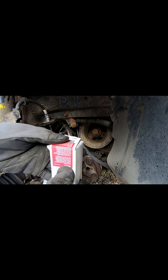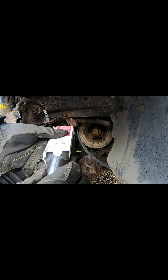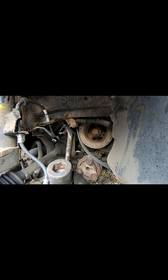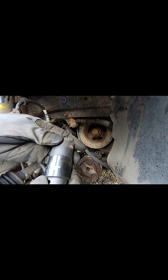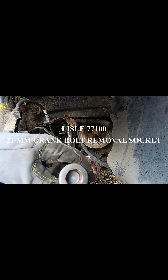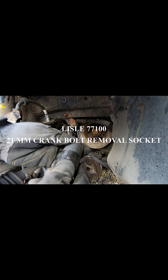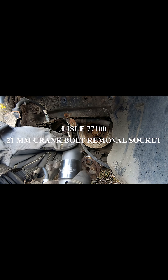I went in and I found it. Now this is sold by Lyle. This is a 77-100 and I think it's the right size — it's the right size for there. So this is a 21 millimeter and you see how thick it is. And that's exactly what it's meant to do: to take these out when they're hard to come out.